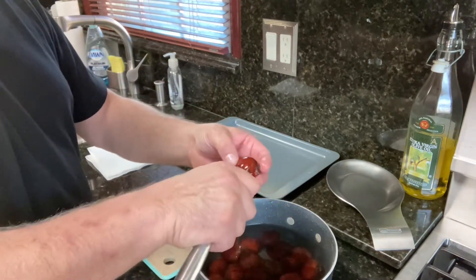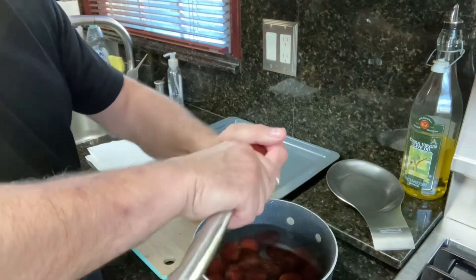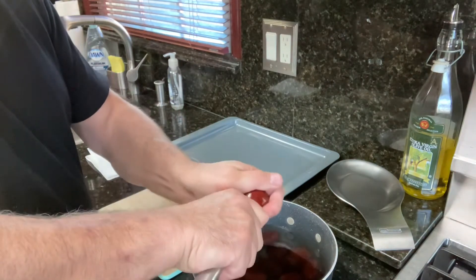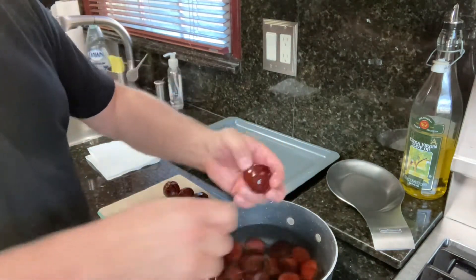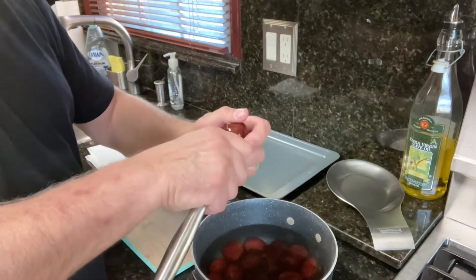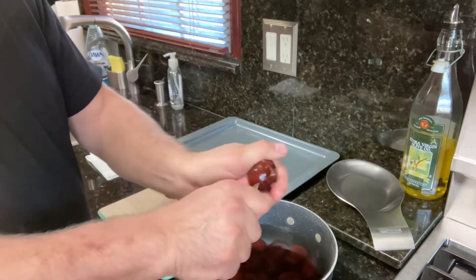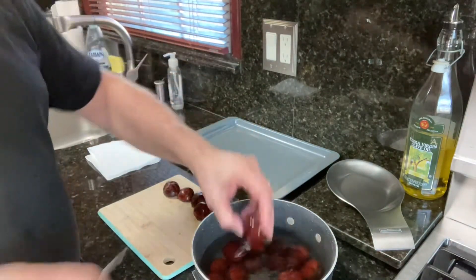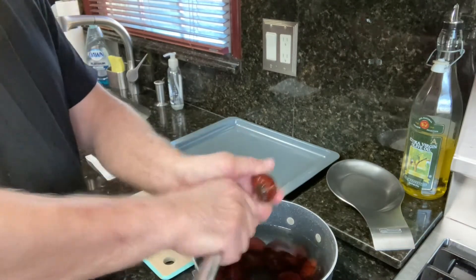Sometimes you can do a single slit, or you can go around it nice and easy and just go across into the skin — that's all you've got to do. But I like to do the traditional way, the cross, the way my mom used to make. One and two. So we keep doing this for all of them.